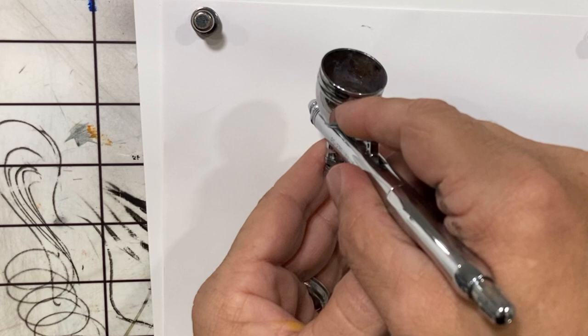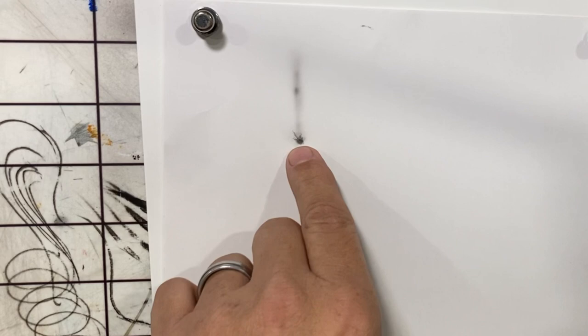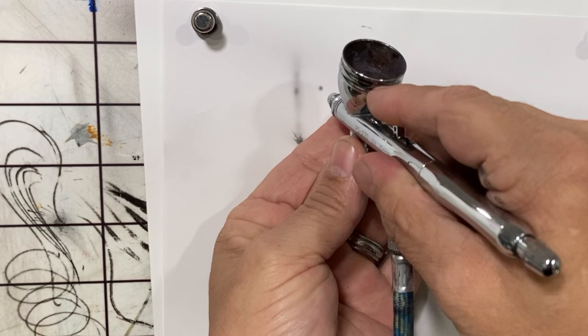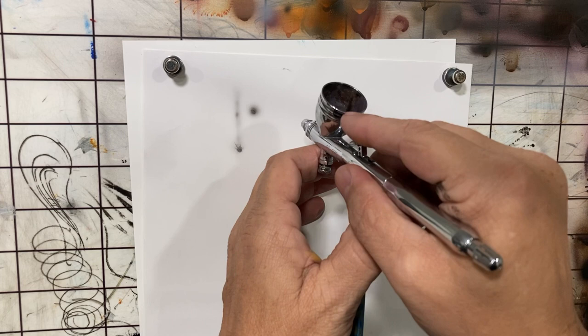So with the transparent black, one of the trade-offs is it's going to take a while to build tone. On paper, if I pull back, you can see how I'm already spidering out pretty quickly even on a soft surface, and on a hard surface it's barely leaving any mark. To get a dark tone with the transparent is pretty common for what a lot of people want, but you don't have the ability to get dark quickly.